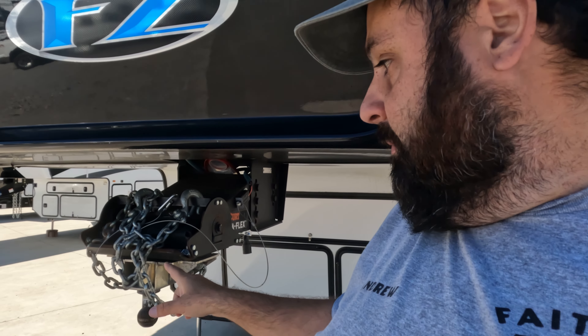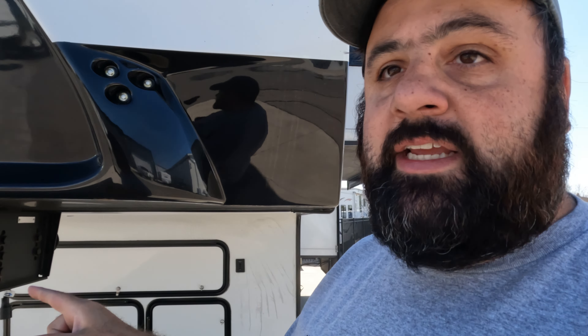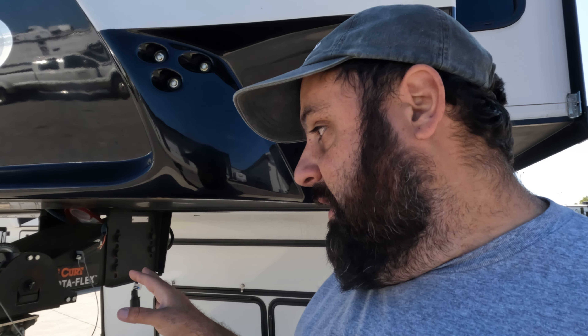Along the driver's side — as an RV inspector we call this the street side — we have the wet bay and electrical bay. Up here is our master bedroom, and this is where the crack happened. It started in this corner and has slowly expanded to about four inches in length. It started at about an inch and has gotten bigger as we've towed the RV.